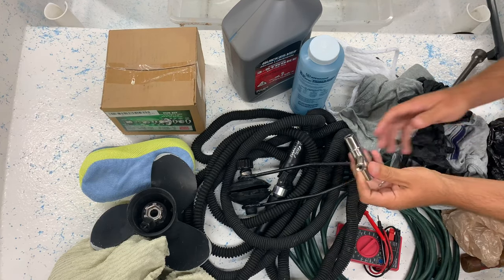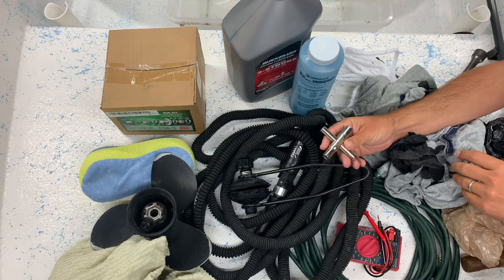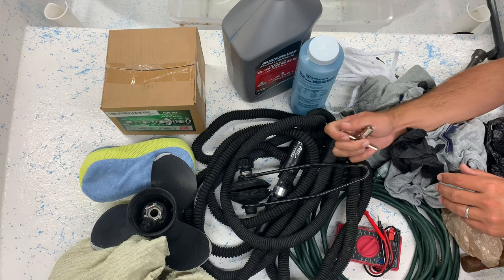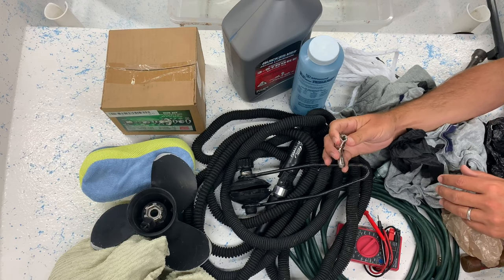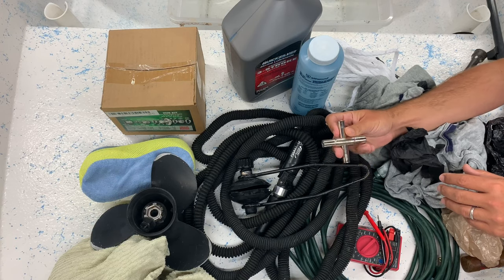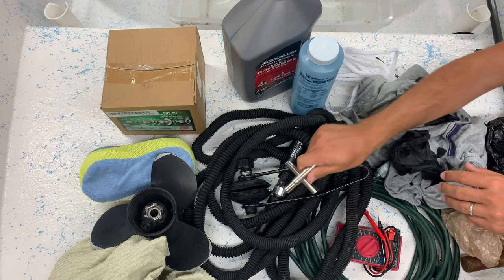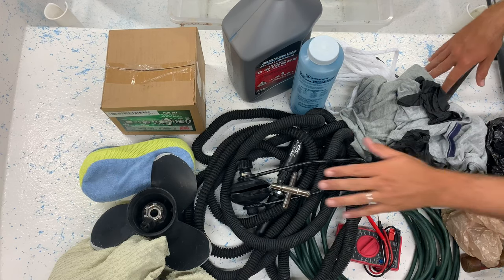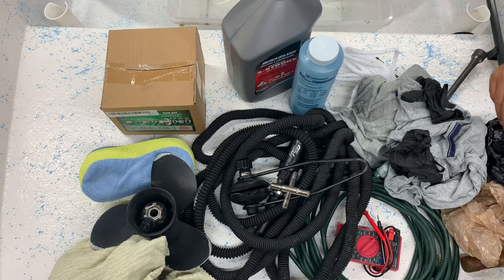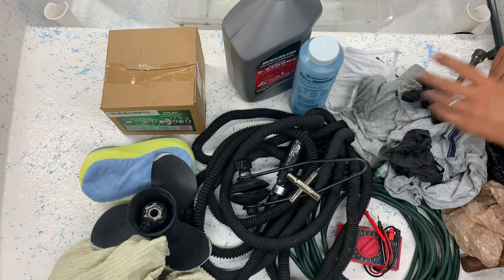I've got one of these spigot key tools, just in case you're somewhere that has a spigot they don't really want you using — so they don't have a handle, just a little square nut that's recessed. These allow you — and there's a bunch of different sizes — to turn that water on. You can use pliers, but it's kind of iffy, and I've pinched myself a ton trying to get those turned on. This is made for it, so it works.